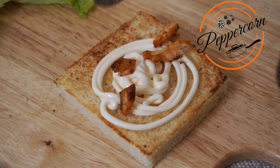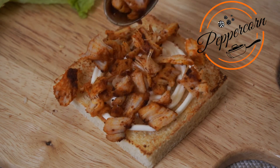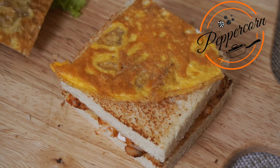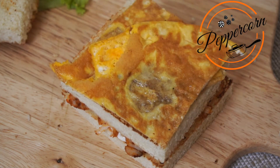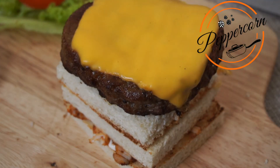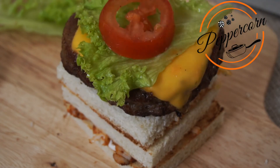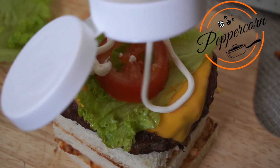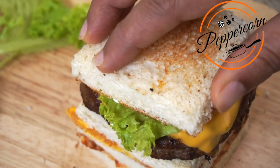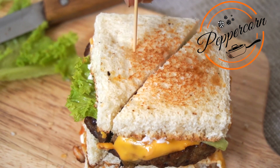I am going to put a burger patty on one side. I am going to put tomato and lettuce on this side. Add the mayo and then place the bread on top to complete the sandwich.